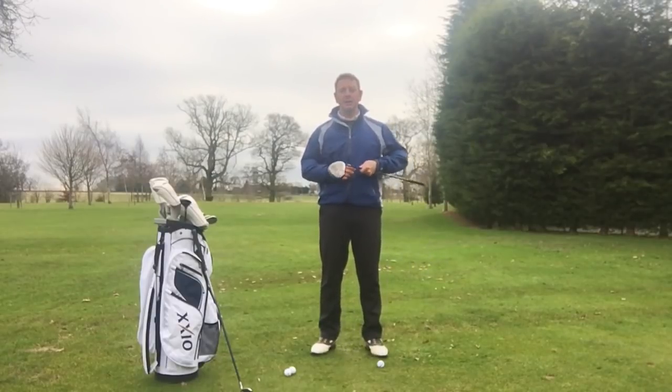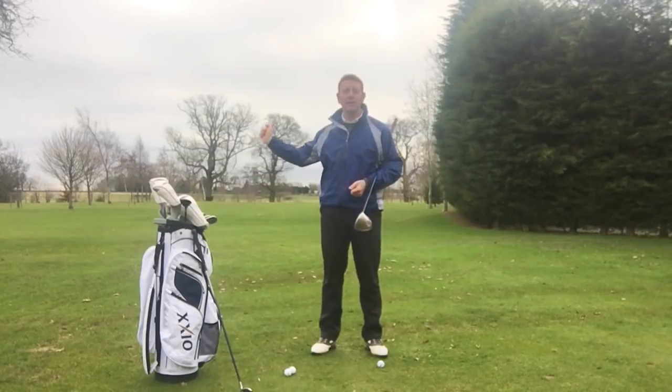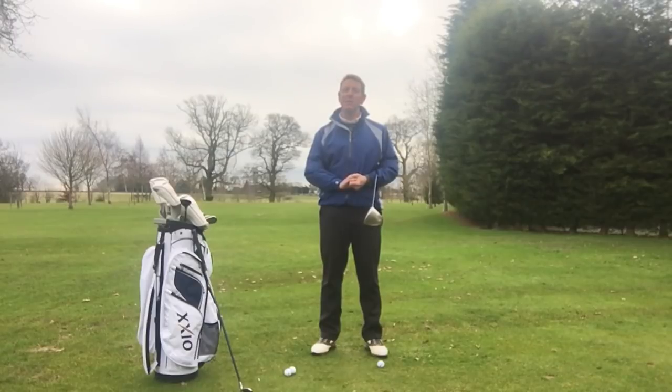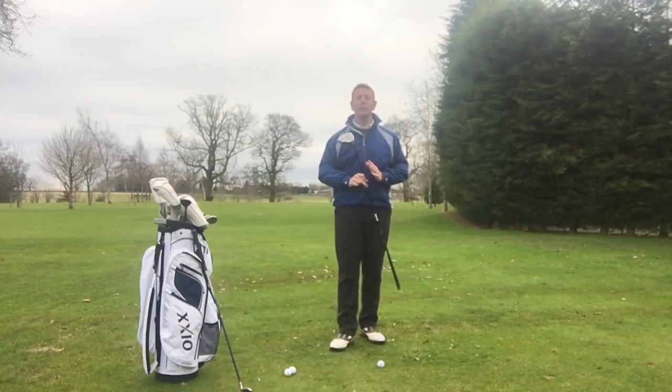I've received an email this week from Australia asking my opinion on lag and whether it's a good thing to be doing in the golf swing or not. You'll see an awful lot of videos out there saying that it's such an important part. Well, in my opinion, I don't think it is an important part, and in many cases it can destroy golf swings and golf shots. Let me explain why.